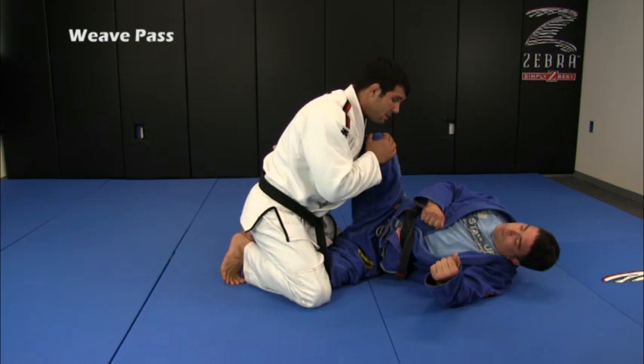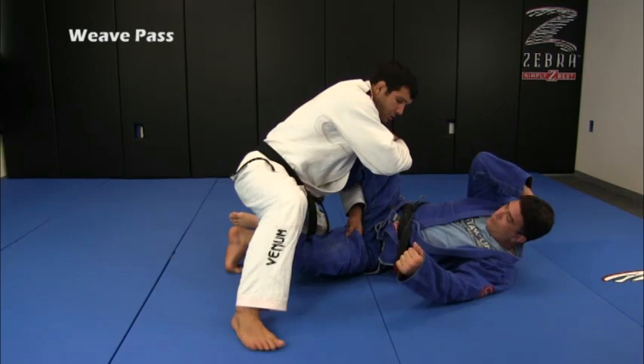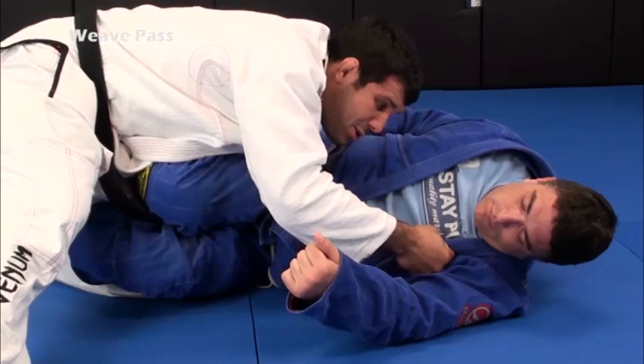My opponent has a knee shield here to keep some distance. So what I'm going to do is get the hand under his leg and kill his bottom leg, or get my hand to bring his knees together, or use my shoulder while I have a grip on his collar — that's the best way, using the shoulder.